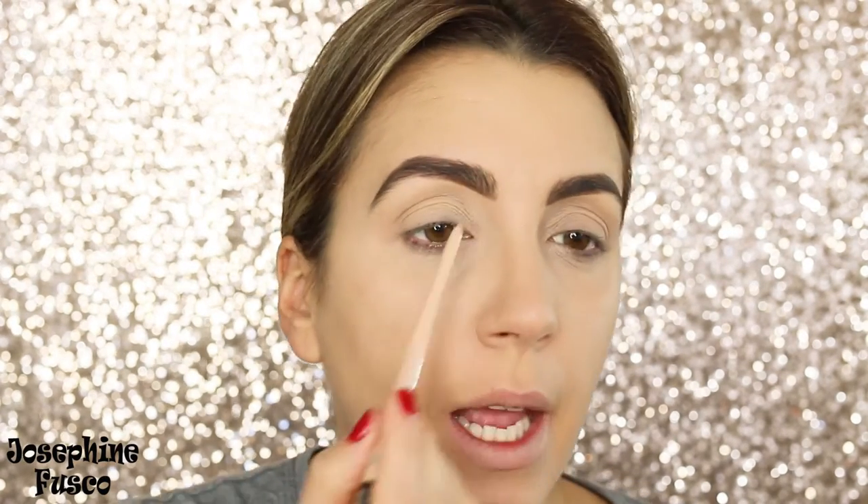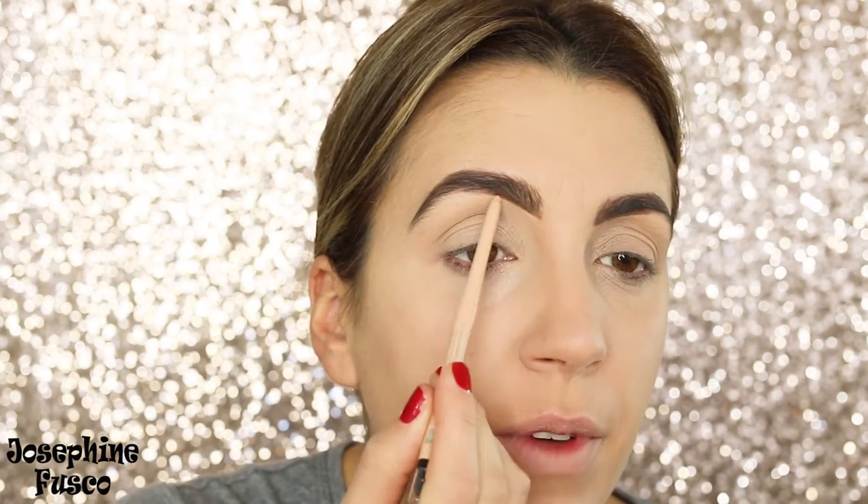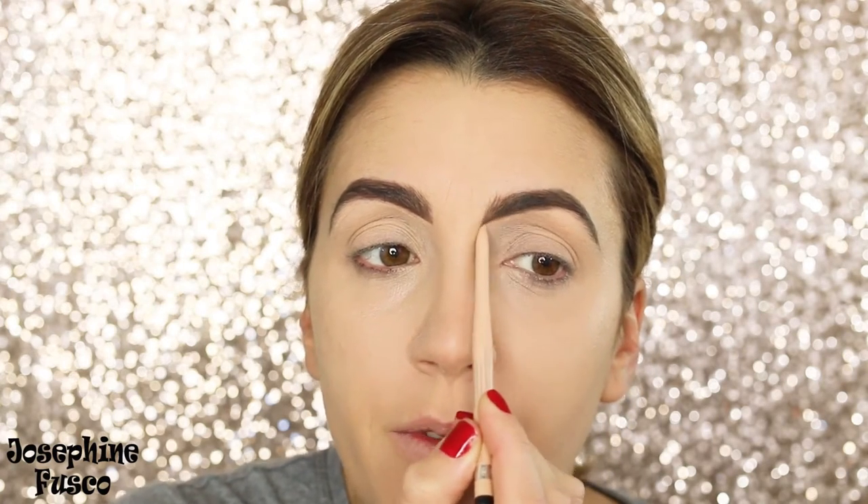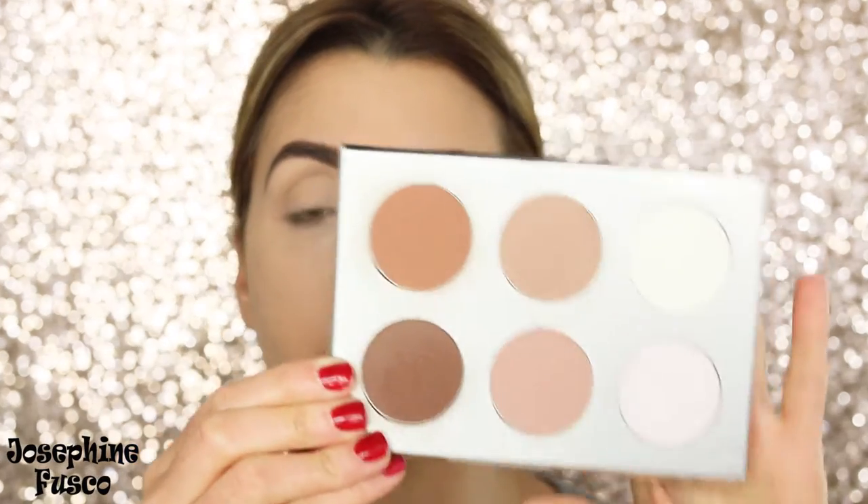Next I'm going to take this Rimmel Exaggerate eyeliner in the shade In The Nude and just perfect it underneath to sharpen things up a little bit. Remember, the beauty of makeup is to improvise — whatever works for you, go ahead and do that. If you have a contour palette, like this one I have from IT Cosmetics, you can take one of those shades and use it in your crease.